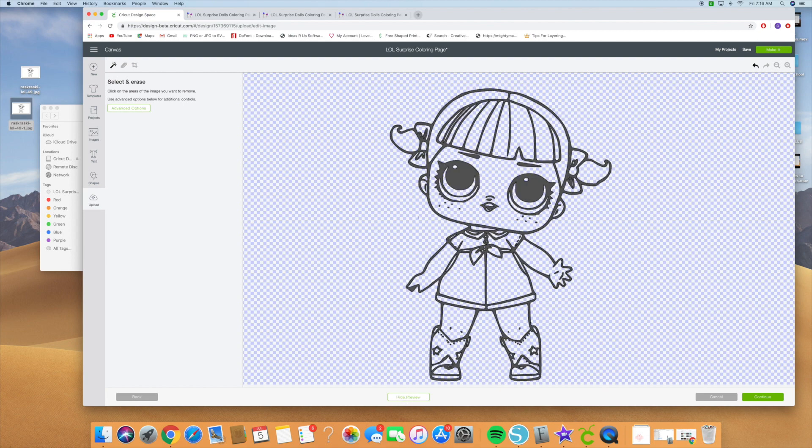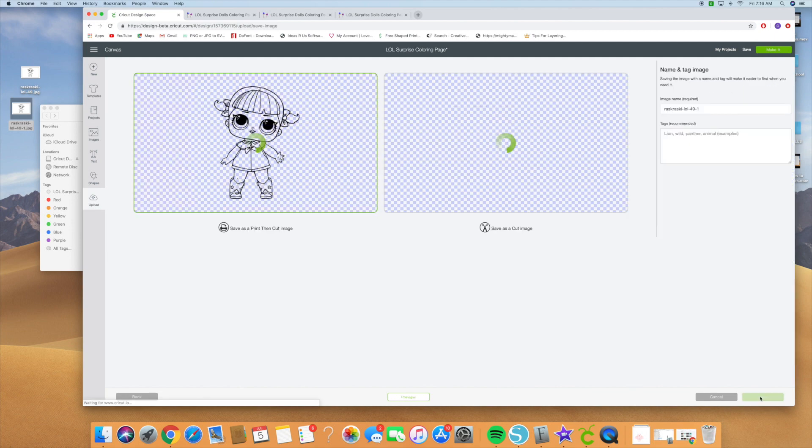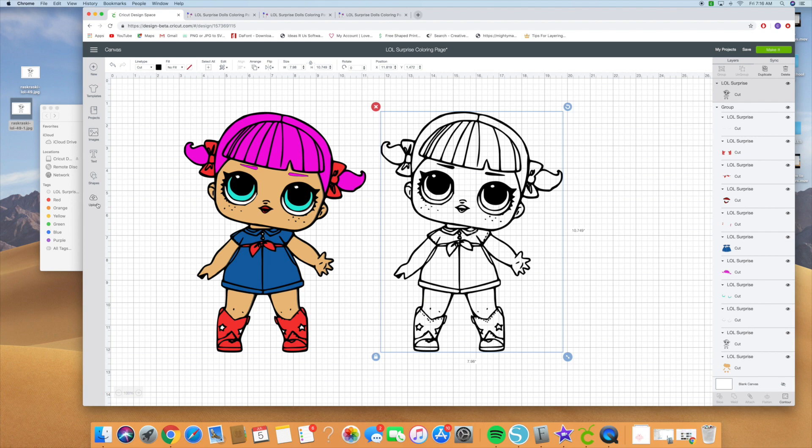We did — we have our outline and there are no more white pieces that we don't need. Hit continue and save it as a cut image. Name it 'LOL Surprise doll' and add whatever tags you need. I already uploaded the image, so you're going to save it, then upload image and upload it on there.